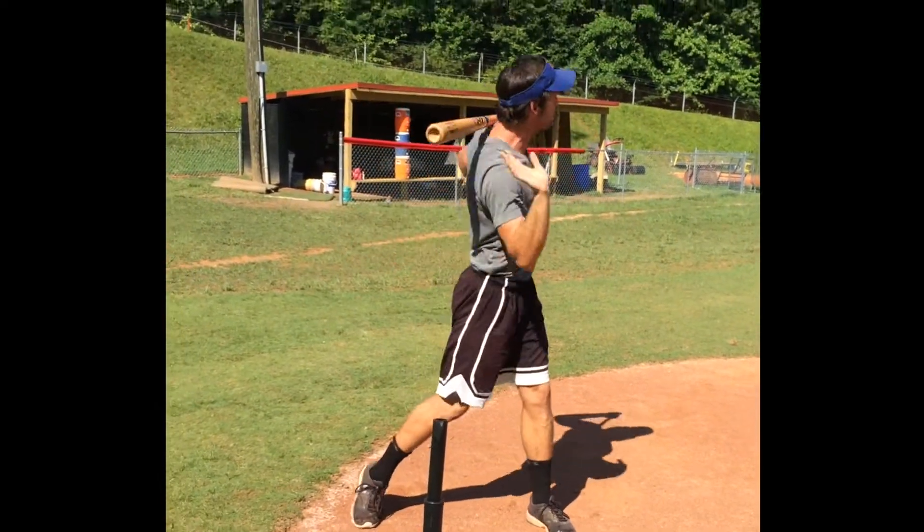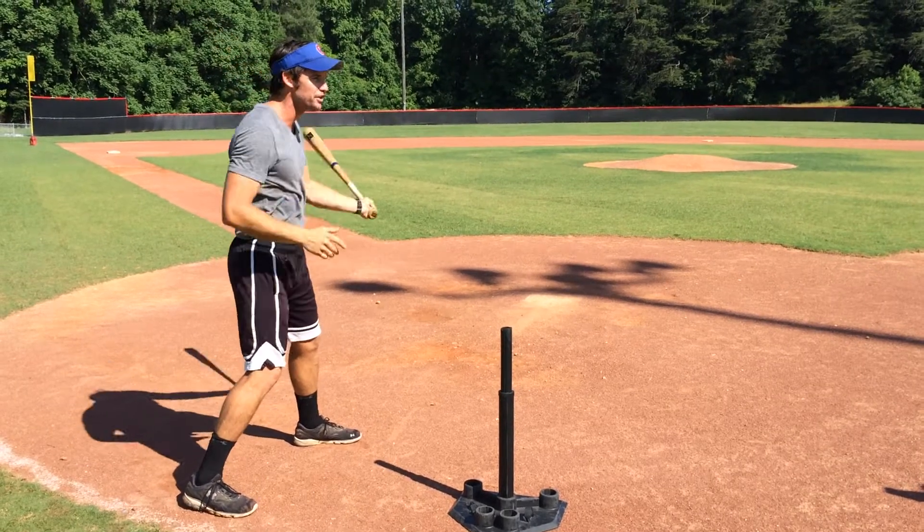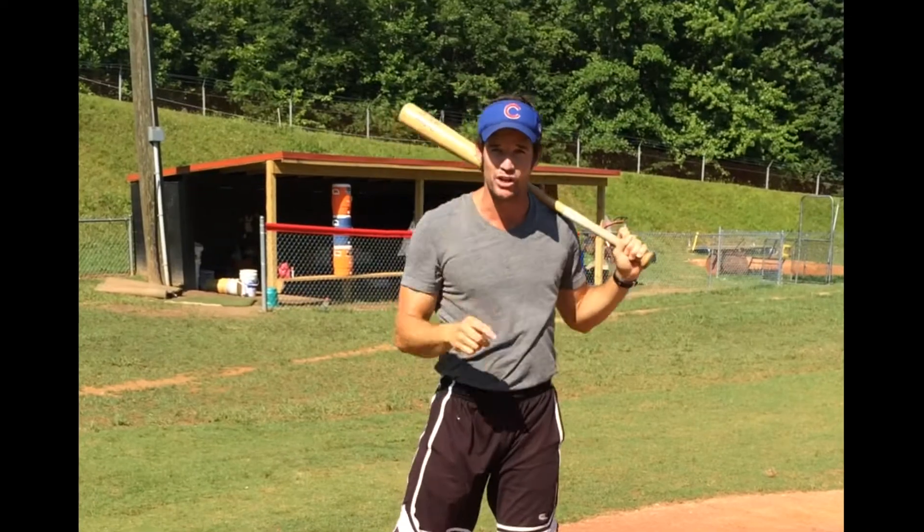We can't hit outside pitches because we're trying to pull the ball. So erase the pull side of the field — just try and hit line drives the other way. Do it. You'll get yourself a one, two, three.